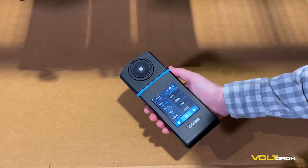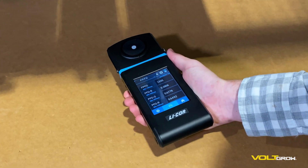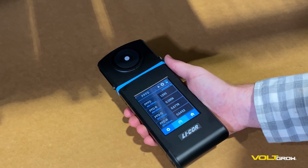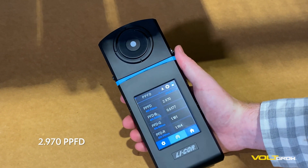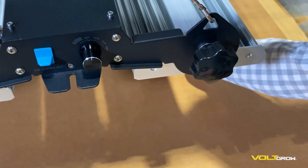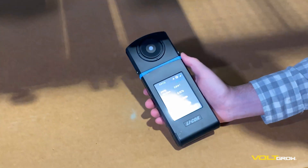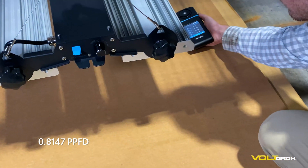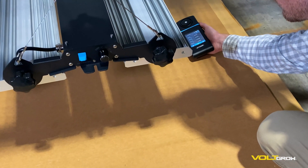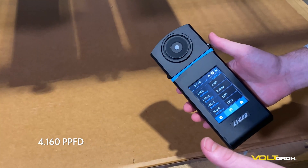We're going to do a quick ambient light reading so you can see what the background PPFD is. Readings: 2.97, 0.81, 4.16 — so very little background light.